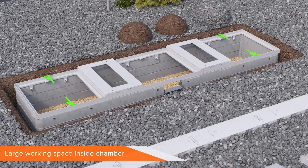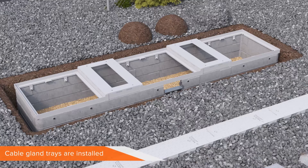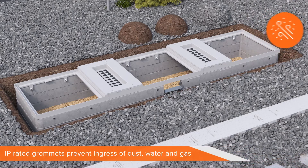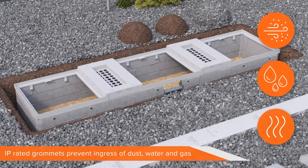The Cubis RCB has a huge working space inside the void for both ease of assembly and later cable installation. Next, the cable gland trays are installed onto the modules. These are also made from aluminium, are neoprene edged and will prevent access from vermin so prevalent in existing installations. These contain IP-rated grommets to prevent the ingress of dust, water and gas.